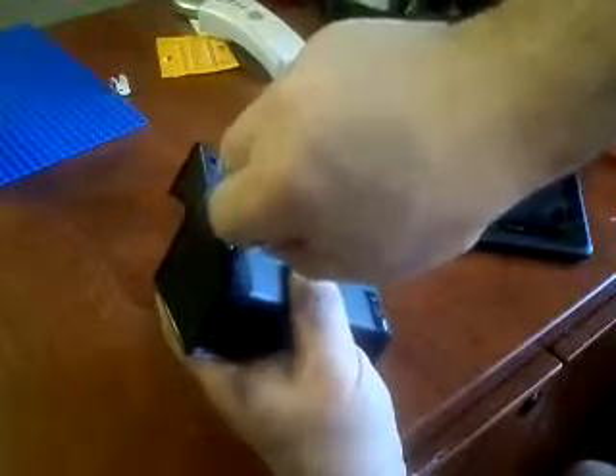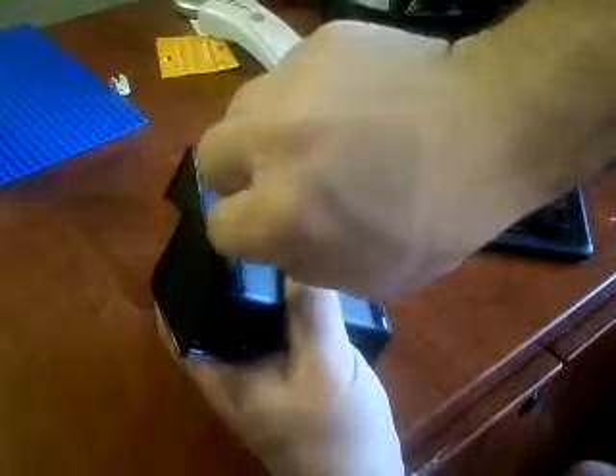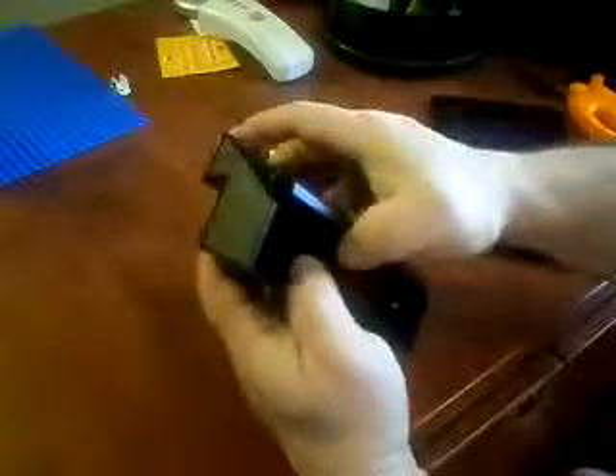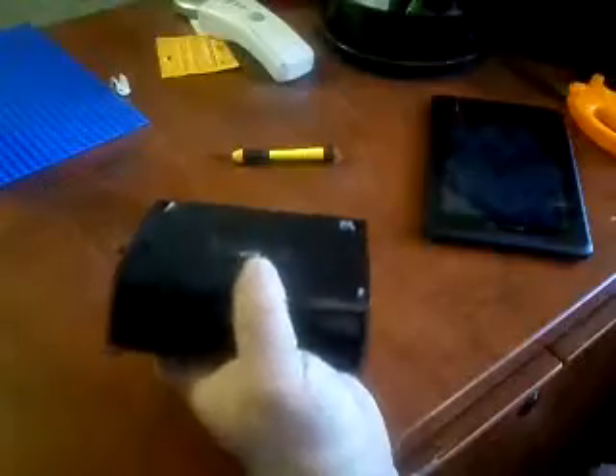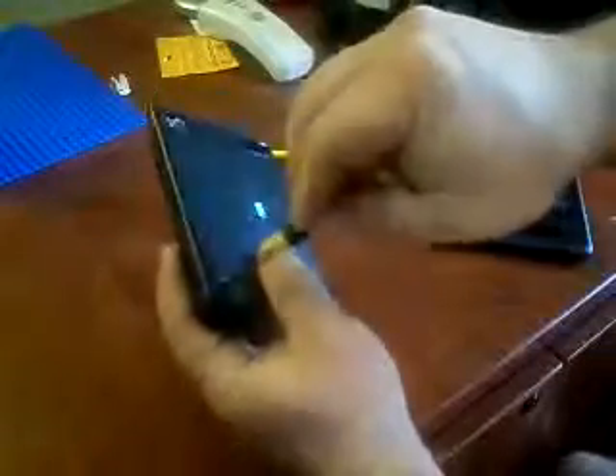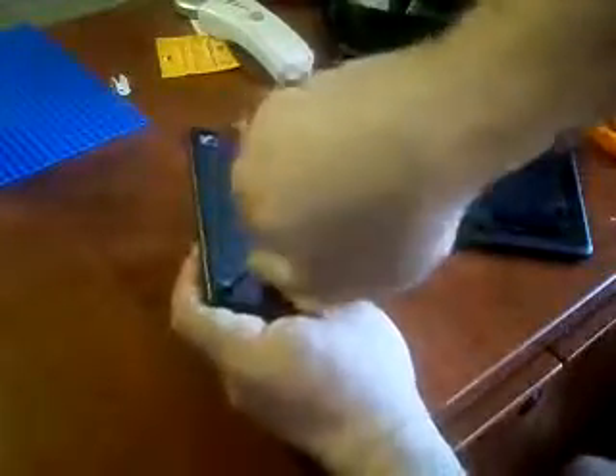Just got to kind of feel around until you get in that screw slot. I think I've got it. I'm using just a standard flathead screwdriver on these little screws — you can't really see in there. Okay, I've got those separated. Now I'm going to take a Phillips screwdriver and get these two big screw holes apart.